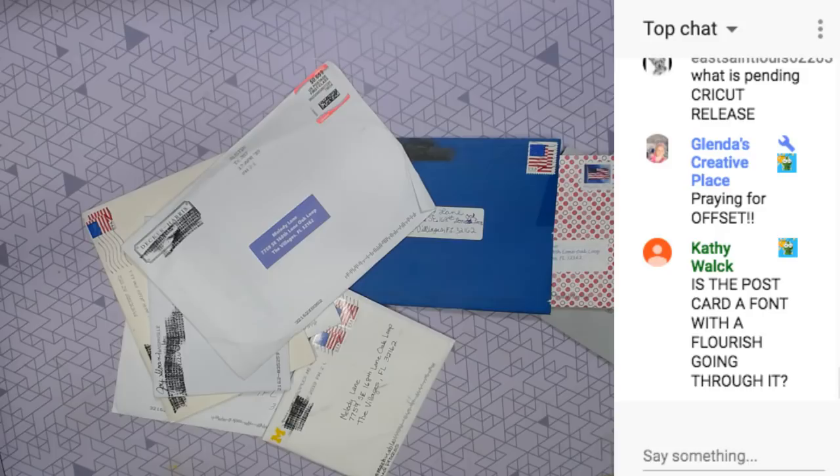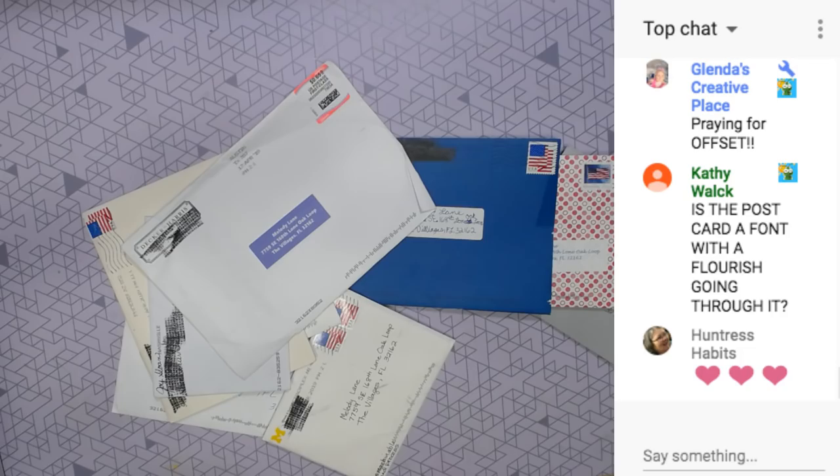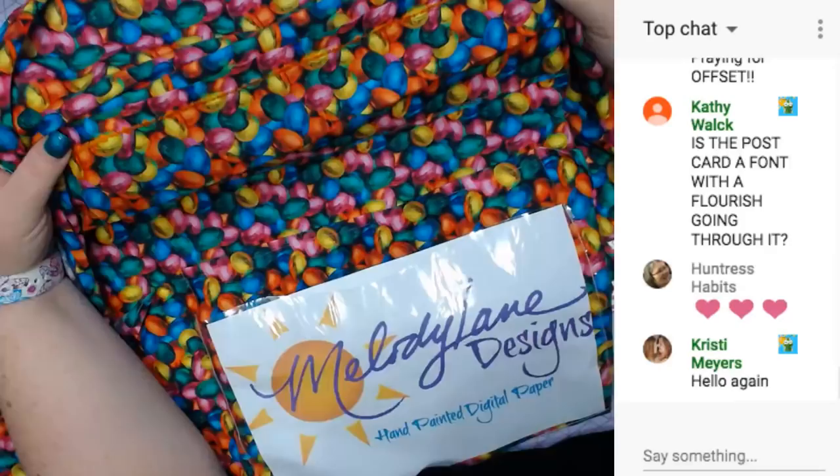We have something to show you also. This is from Misty Cork. I want to show you - she made me open it before Easter, but it's so cute. She made me an apron.